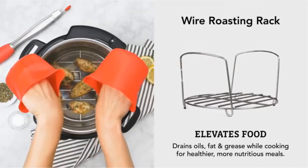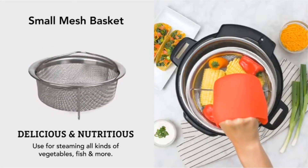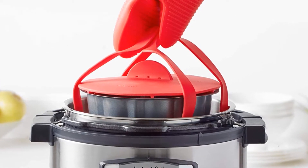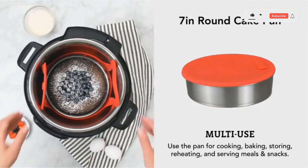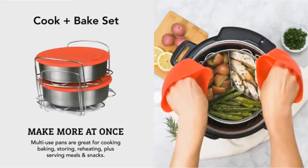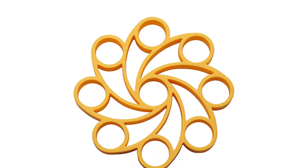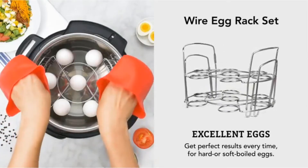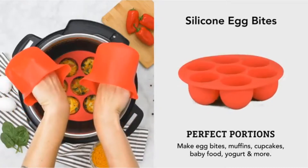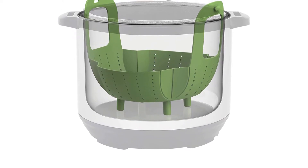Compatible with 6-quart and 8-quart cookers. This versatile basket is an Instant Pot Pressure Cooker essential accessory, specially designed for use in Instant Pot pressure cookers. The steamer features high walls and raised feet which protect your food from boiling water while cooking. Use it for steaming vegetables, fish, and more in your Instant Pot. The steamer basket is also dishwasher safe for easy cleanup.